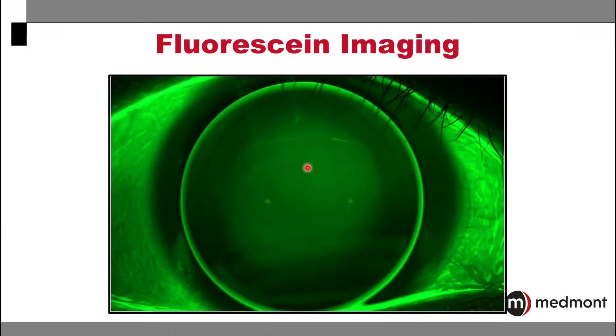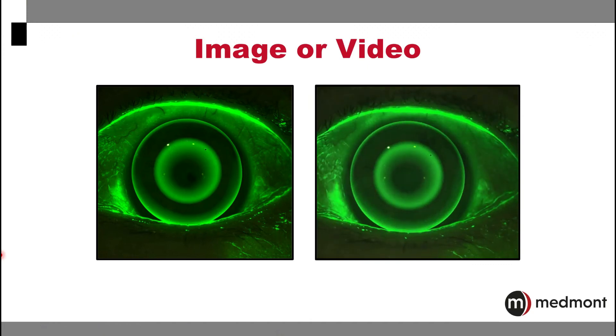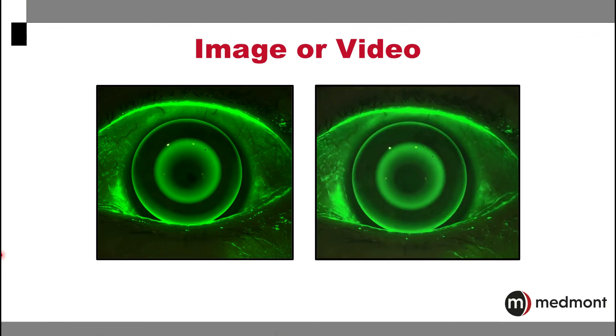Similarly, your Medmont Meridia is able to perform a fluorescein assessment of the cornea or of your rigid lenses. With all of the imaging options in your Medmont Meridia, you have the ability to take single images or videos in any of the capture modes, be it the fluorescein, the meibography, or the white light capture.